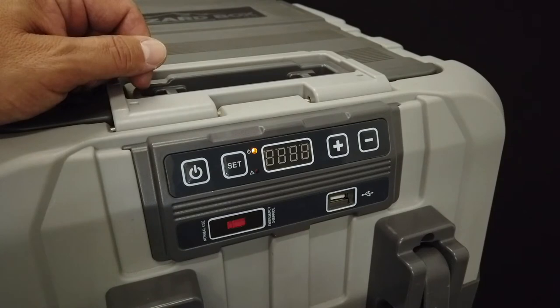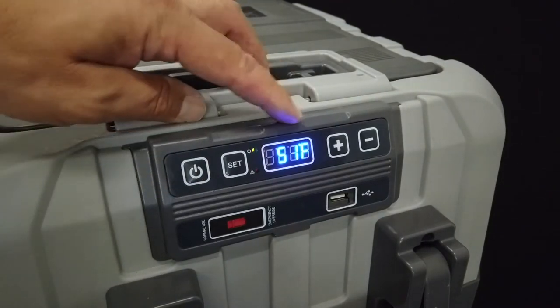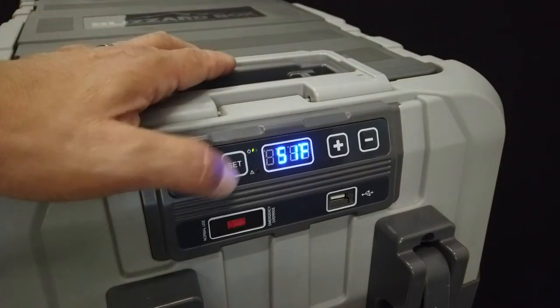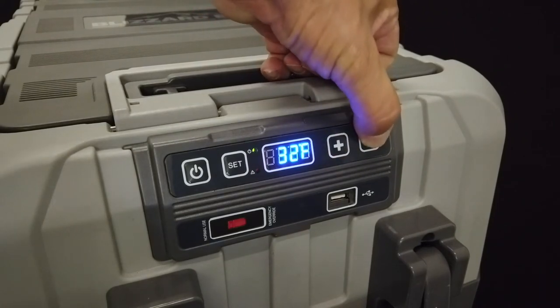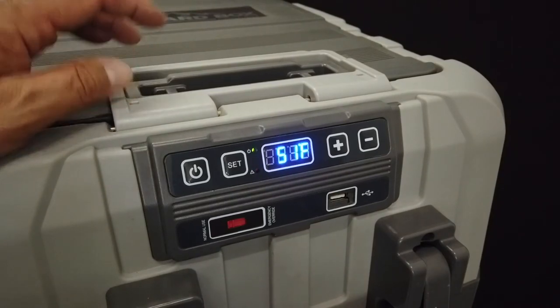Now that you've connected power to your Blizzard Box, the power light indicator will be orange and the digital display will be blank. Go ahead and press and hold the power button. It will come on, show you an initial temperature, and then the indicator light will go to green. Now you're going to want to set your temperature — press the set button one time, then raise or lower the temperature to whatever you need. Take your thumb off and wait about two seconds and it will kick back in.